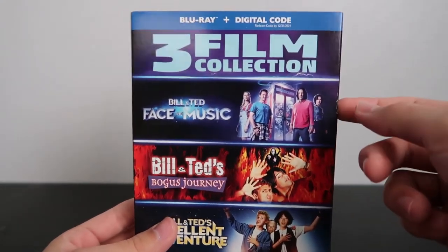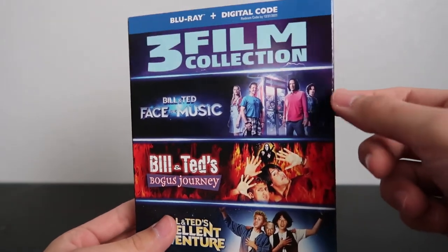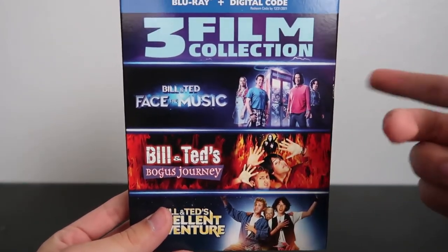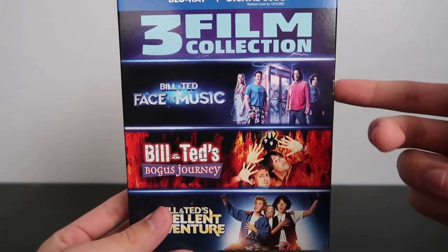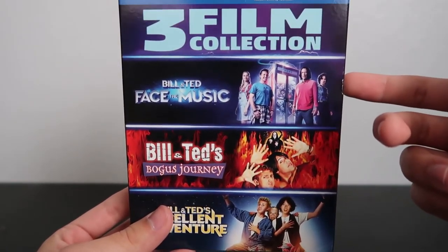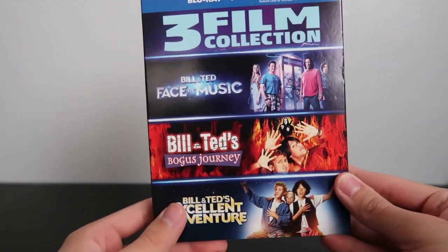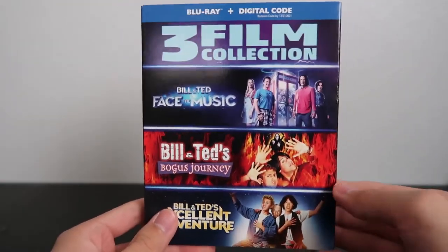This one was one of the first movies that was released straight to digital, I think. I don't think it had a theatrical release, if I'm remembering that correctly. But yeah, I really want to check out this one and just see what it's like. I'm honestly curious to see what it's going to be like and I can't wait to finally find out.